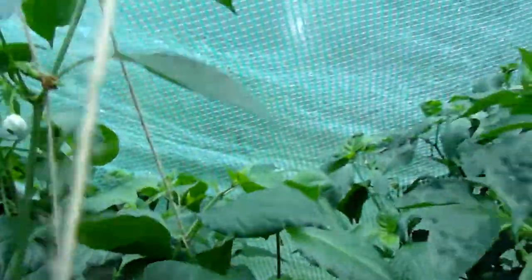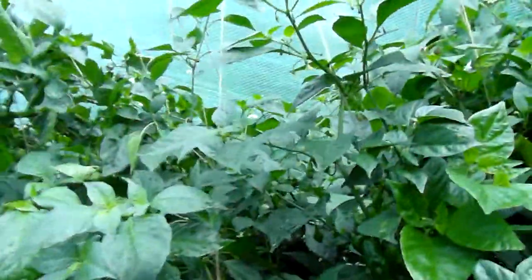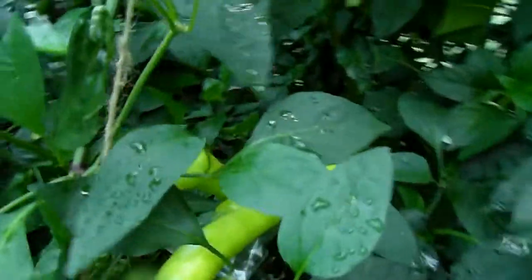There appear to be some insects here. I hope that wasn't too noisy for anyone. And here is a Hungarian Hot Wax with a few pods on it. I'm getting wet from being in here. Espelette has many ripe pods.